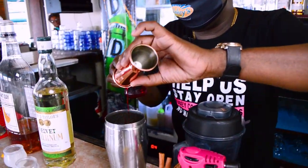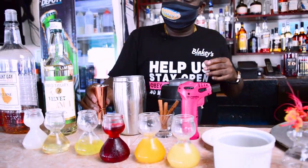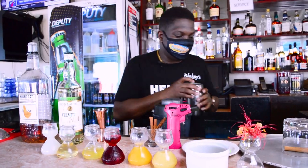Just a quarter ounce of grenadine, just to give the drink a little bit of color. Now that that's it, I'll add some ice.